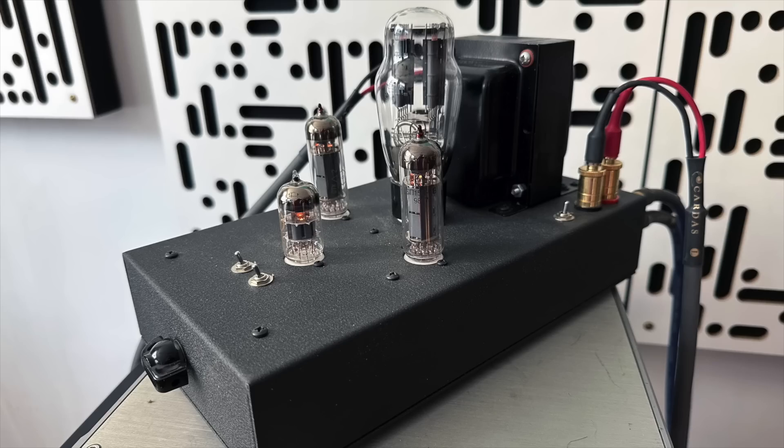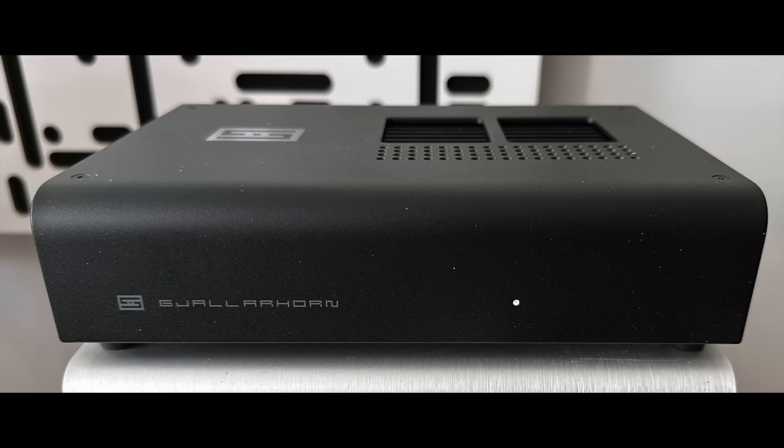Then I tried the 2.3-watt per channel Decware Zen Triode. That one sounded a lot more powerful than the Rekkr — more or less as powerful as the 10-watt Gjallarhorn — but it didn't have the definition, speed, or control of the solid-state Schiit. It had a boldness, a size, scale, and color to the sound that the Gjallarhorn couldn't quite match. My point: two watts from a tube amp can sound pretty good with a high-sensitivity speaker like the Klipsch RP-600M Mark II.